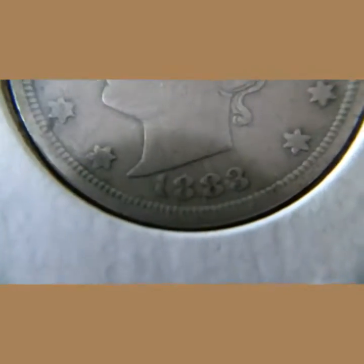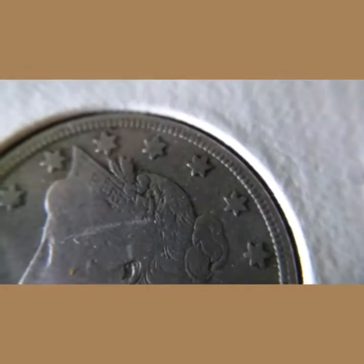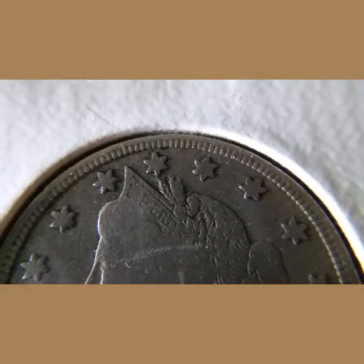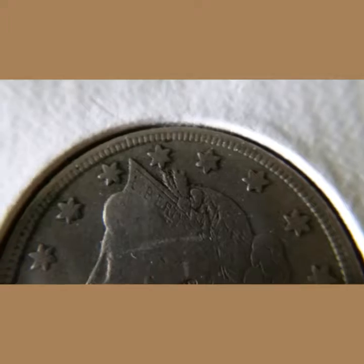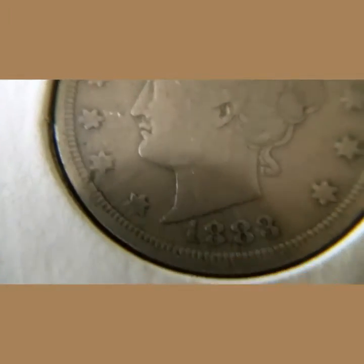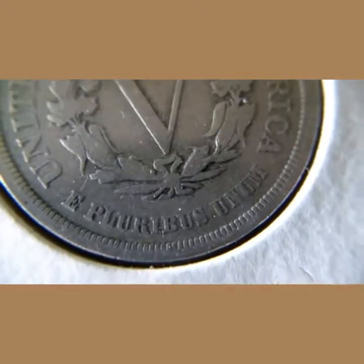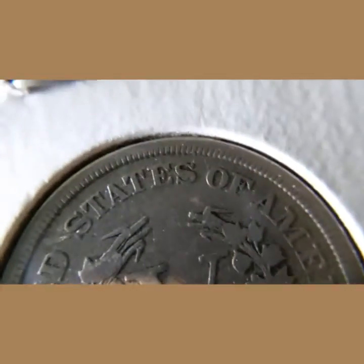Next we have the 1883 Liberty Head V nickel — first year for the V nickels. Everything is visible in Liberty except the eye and the headband. Pretty nice, it's got kind of a scratch there. This is the without-cents variety — the cents would be right there where E Pluribus Unum is. Pretty nice coin, not bad condition at all.